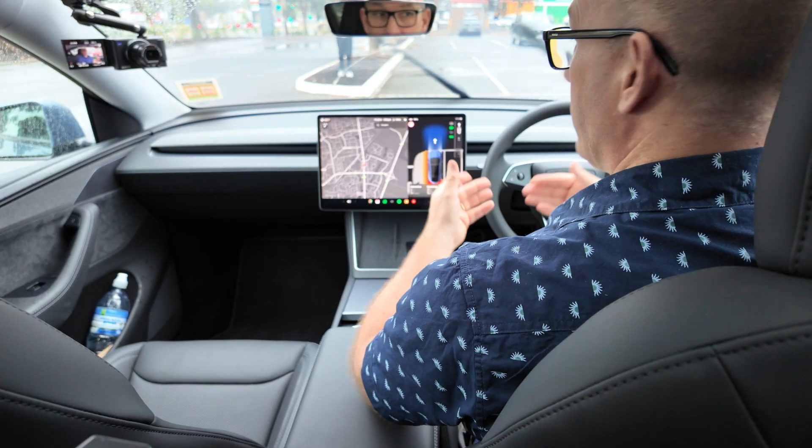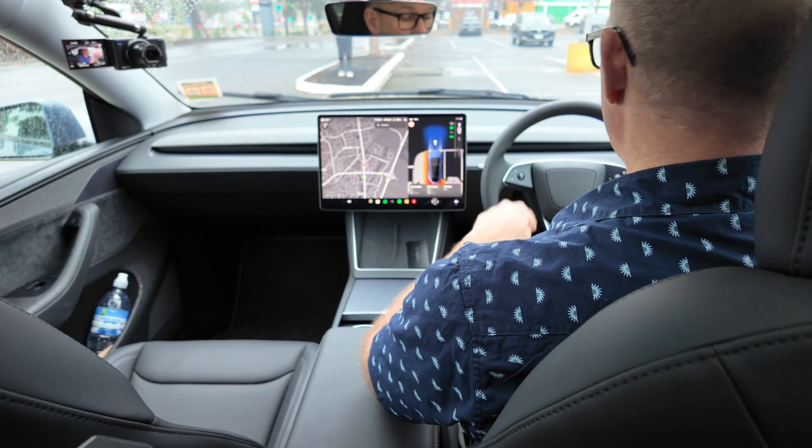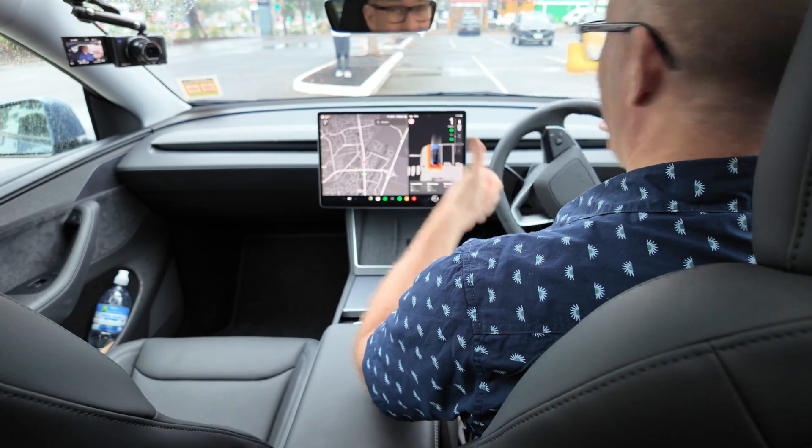Second demo: the car is now going to do automatic gear selection. Straight away I press the brake and it says you want to go forward — yes I do, thank you — and away I go.